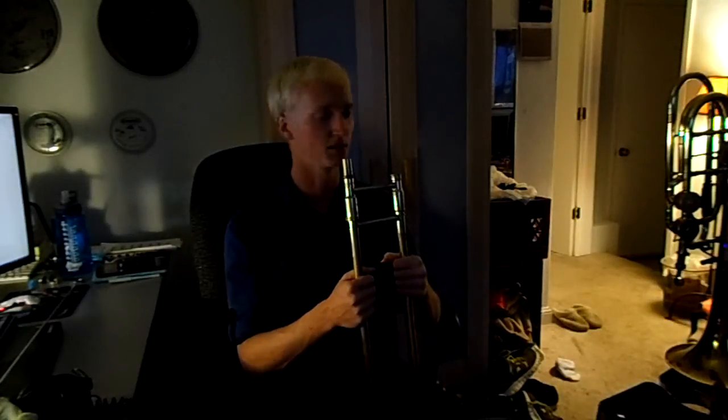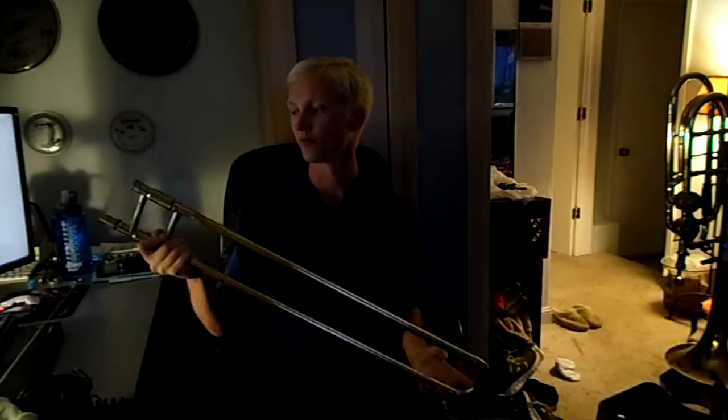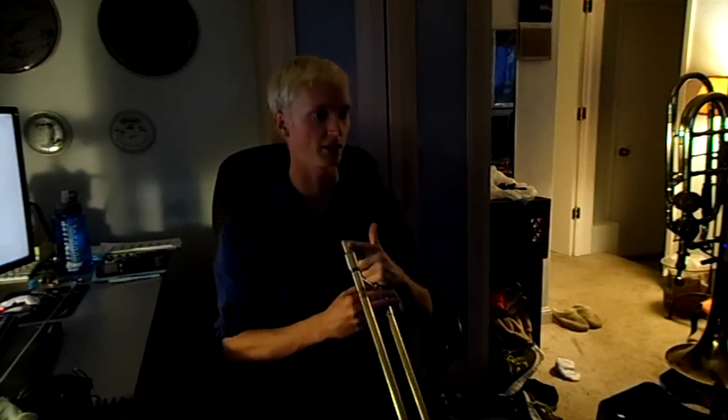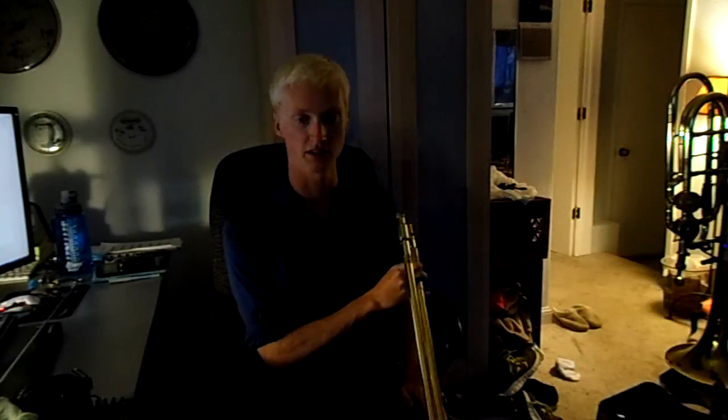I'm going to clean my slide. I don't know if you noticed, it's kind of scratchy and kind of slow. I've moved back to my Shire slide, which is a B62N. It's got the nickel crook, single bore. I've taken off the slide lock — I've heard people say that makes a big difference, and it really does. I took it off last night when I was practicing and it was like a different instrument. I'm going to leave it off for the moment.